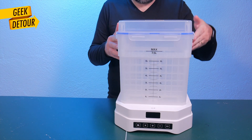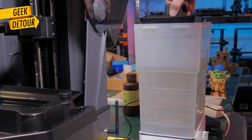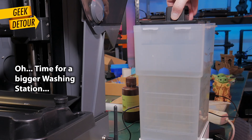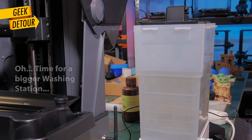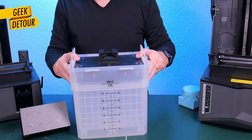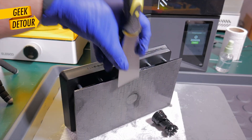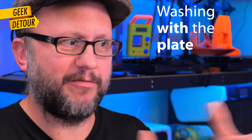Let's talk about the bucket. This is where Elegoo really listened to feedback, especially from Saturn 4 users. The old bucket didn't fit, but this new bucket is bigger and the build plate just slides in — no hassle. I personally prefer to keep all the printed things on the build plate and wash everything together. I feel that I will need to clean the build plate anyways, and I like to take things off when they are already clean.